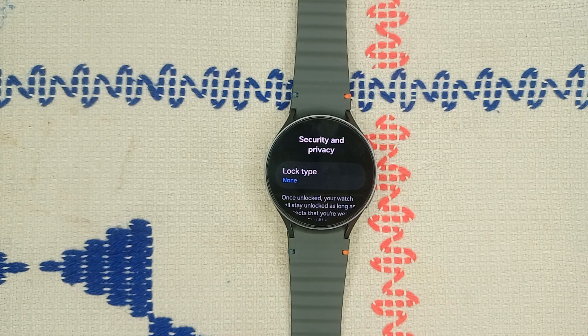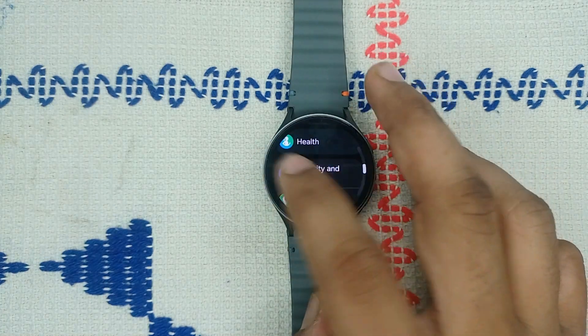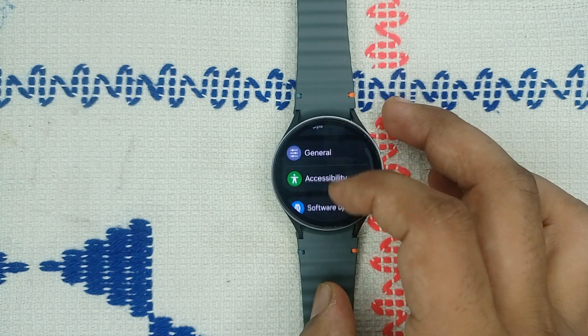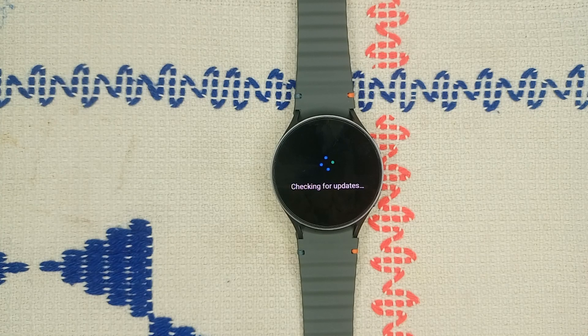Step six: update your watch. Sometimes outdated software can cause many software glitch issues. Simply go to Software Update and click Download and Install. It will check for any available updates — if available, you can simply download them.